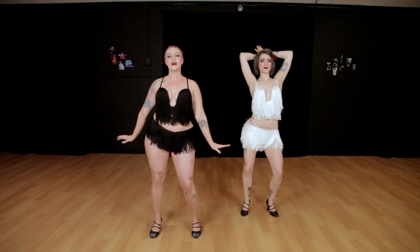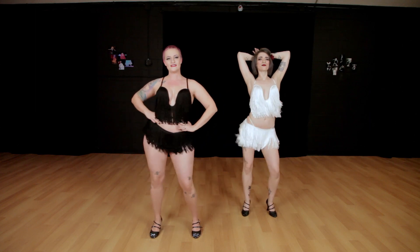You can bring the arms up, keep the arms down, hands on hips — whatever you like. And that's your basic side bump.